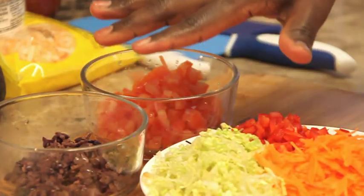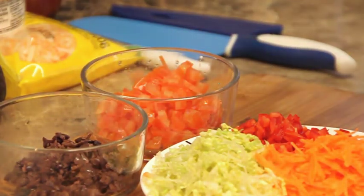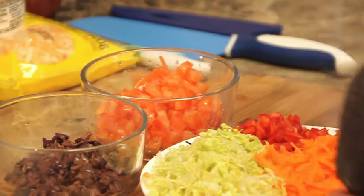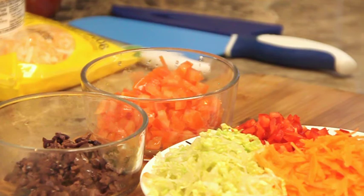All right, so these are the toppings we're using right here. I'm going to put this on the side and work on the guacamole, and also work on the pulled turkey as well.